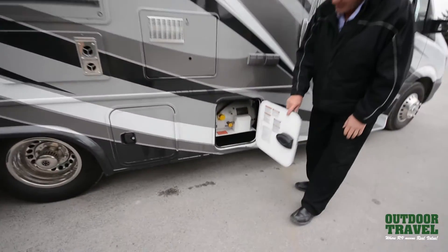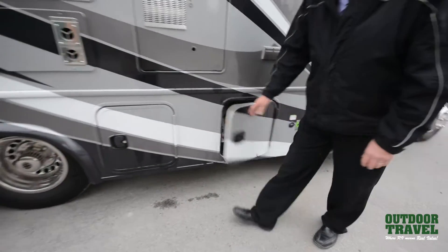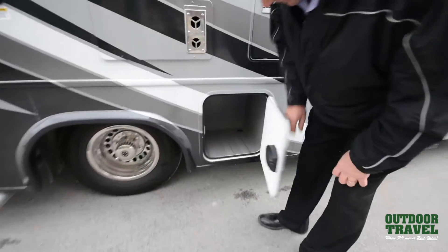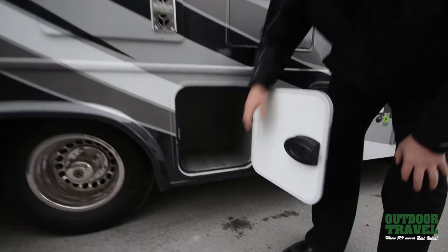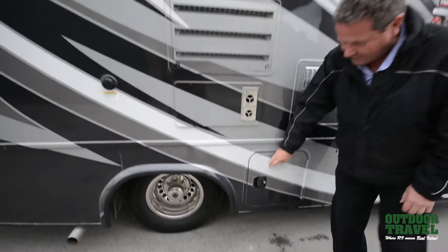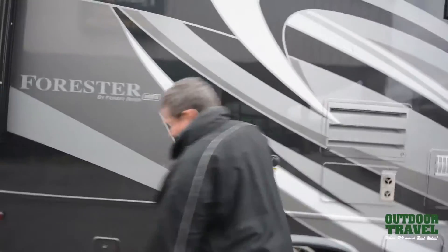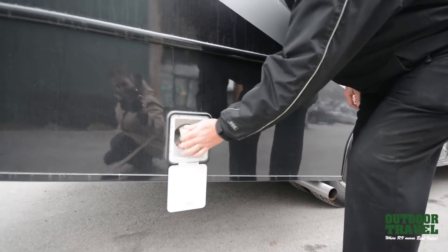In here you have your propane. Nice doors with drains on either side so they don't get delaminated. You have another storage compartment right here with a drain inside — it's all plastic with a drain so if you put stuff in there, you don't have to worry about dirt. It comes with a barbecue with a fast connect right here.